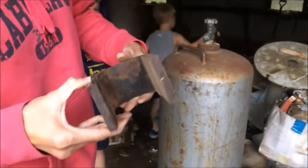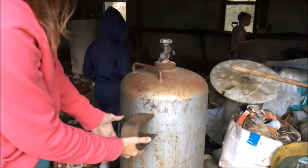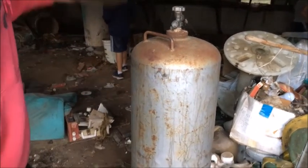We have a huge magnet. That's a good find. We could use that.